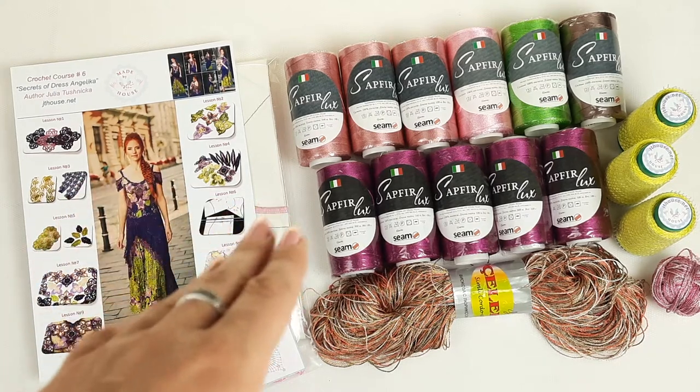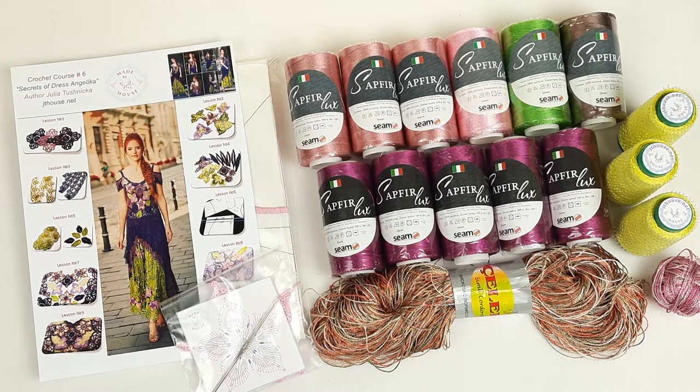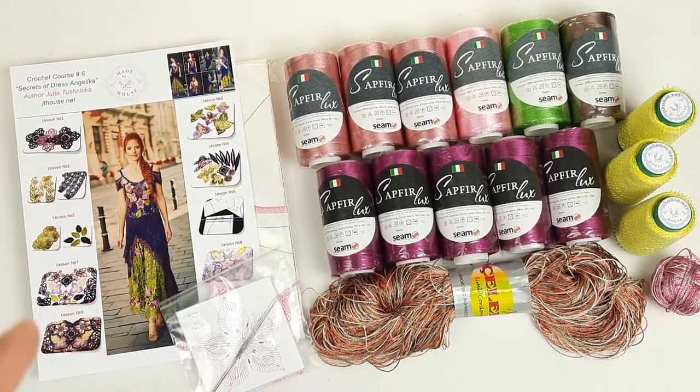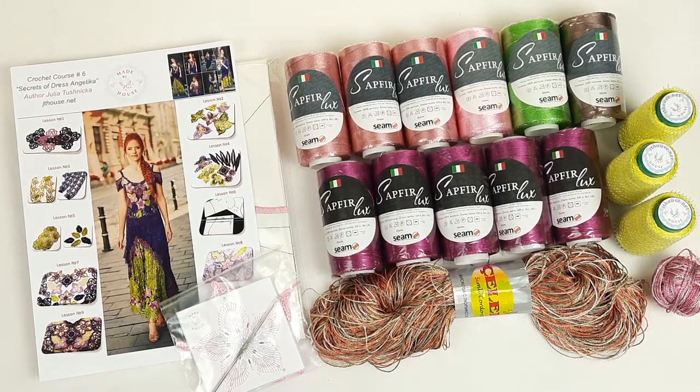We also have a fabric pattern that I specially designed for my new student using her individual measurements, and I'm sending a crochet hook 1.7 millimeters. Right now it's not a VIP package, it's just a yarn kit and fabric pattern — a special order from my new student.